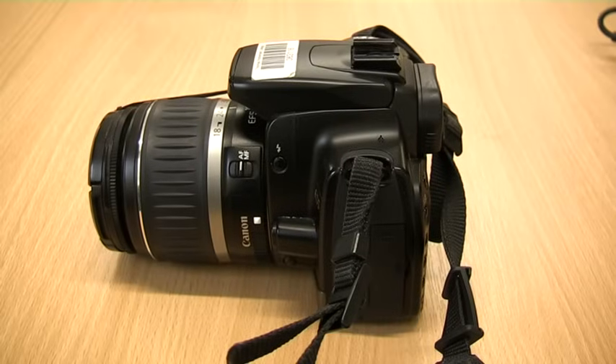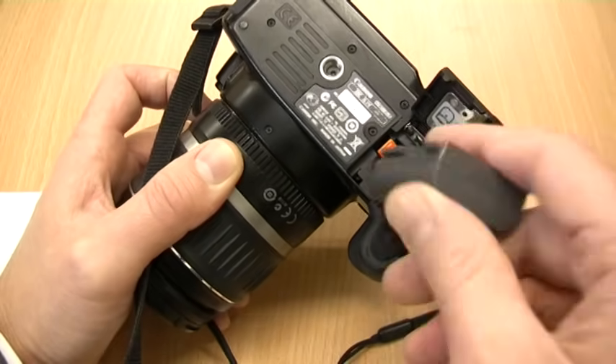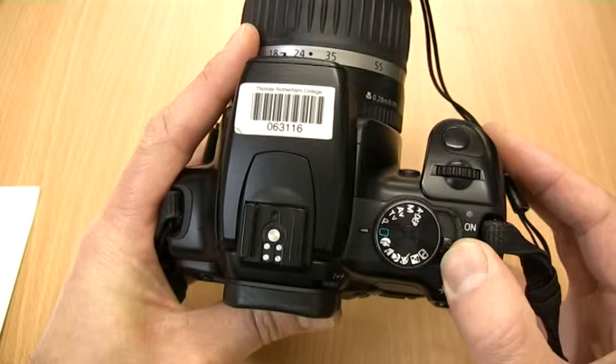During this video we're going to look at the 400D. To insert the battery, open the battery door on the bottom. The power button is on the top, next to the mode dial.